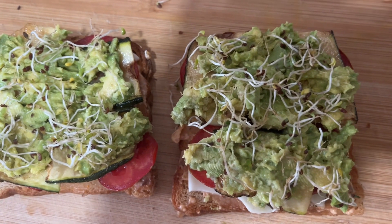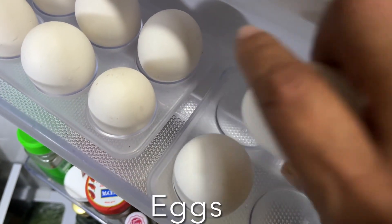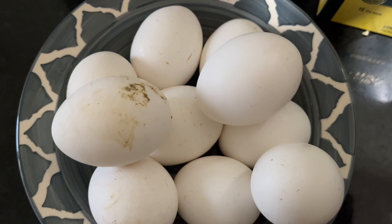Here we have avocado — I've mashed this avocado. For the eggs, I'm going to use four whites and one yolk. Let's start.